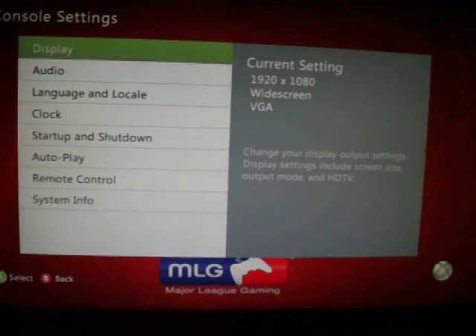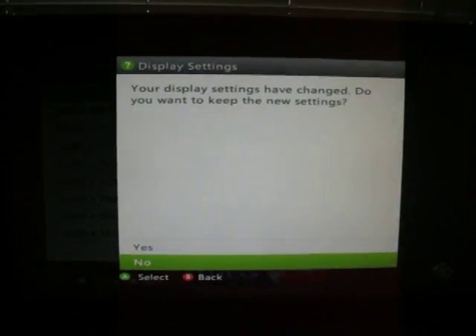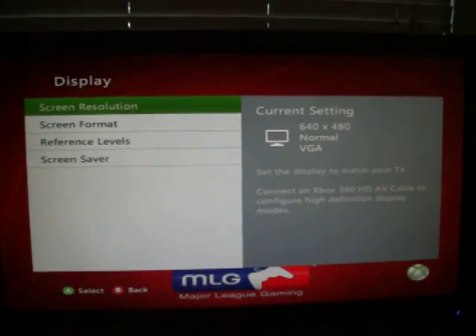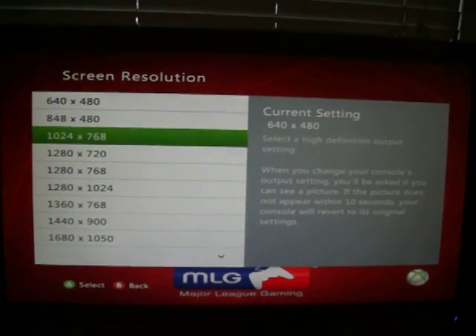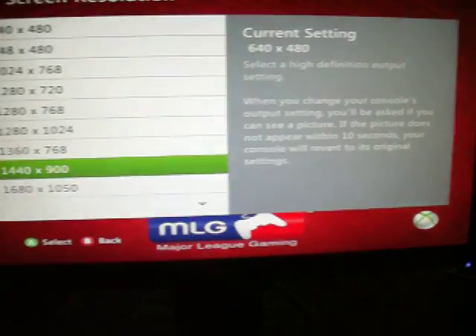I've had a bunch of people with resolution issues — one guy was actually playing on a terrible resolution, it was absolutely awful. But those are the correct settings you need to have on your monitor. If you guys have any further questions, go ahead and leave comments below.